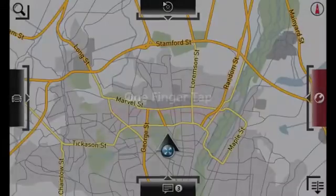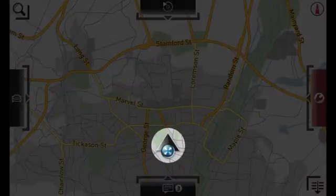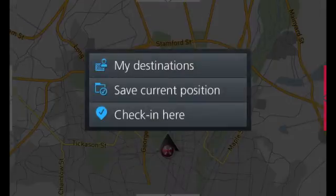You can tap on interactive elements to bring up more options. For example, in the navigation area, a simple tap on the car brings up options to show your destinations, save positions, or share positions with friends.